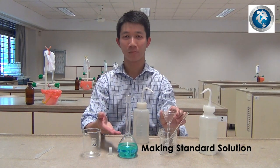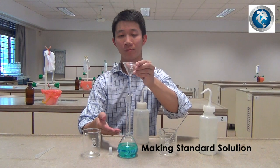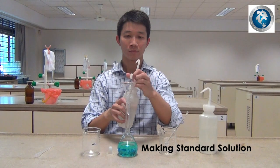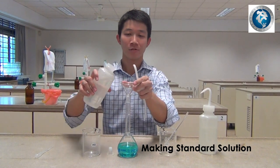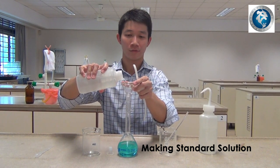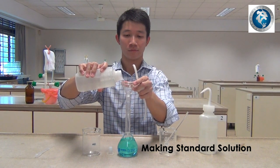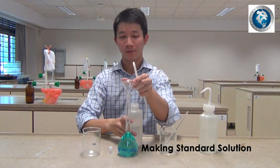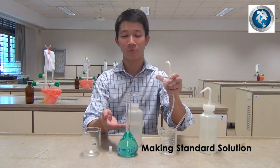Next, we will have to top up the standard solution. Place the glass funnel back onto the volumetric flask. Using one hand to hold the glass funnel, slowly pour the de-ionized water until the solution has reached the middle of the neck of the volumetric flask.